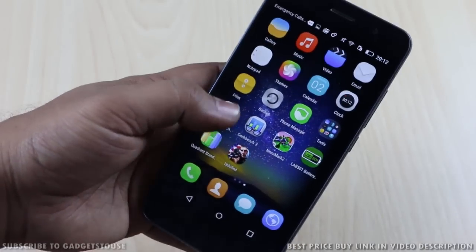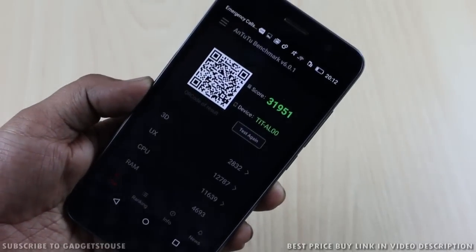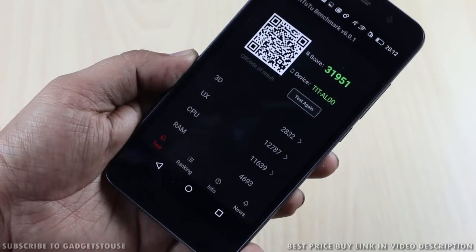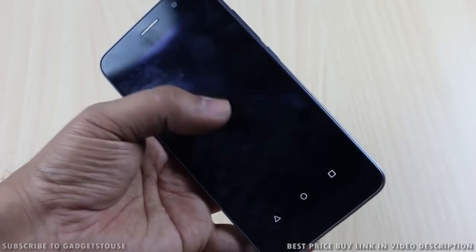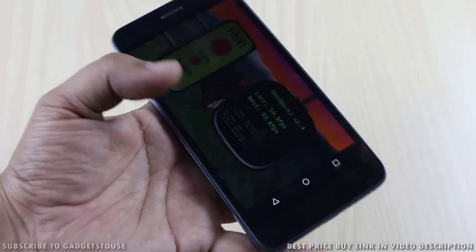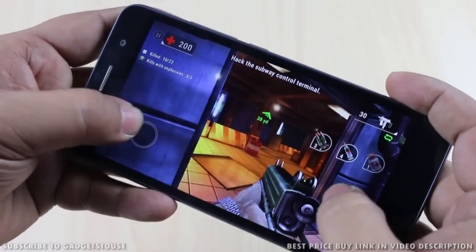Let's take a look at the hardware benchmark scores. On AnTuTu we got a pretty good score for this device, which is 31,951, and this is how the other element scores look like. Again, in terms of overall performance this device is good if not great. On NenaMark we got a score of 59.8 fps, which is again a very good score.